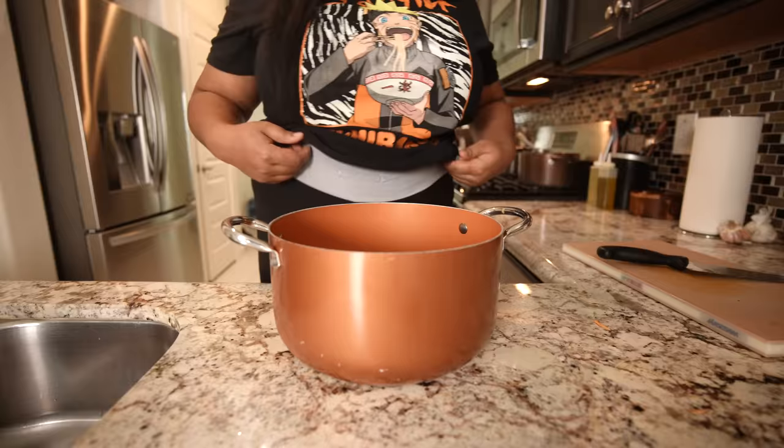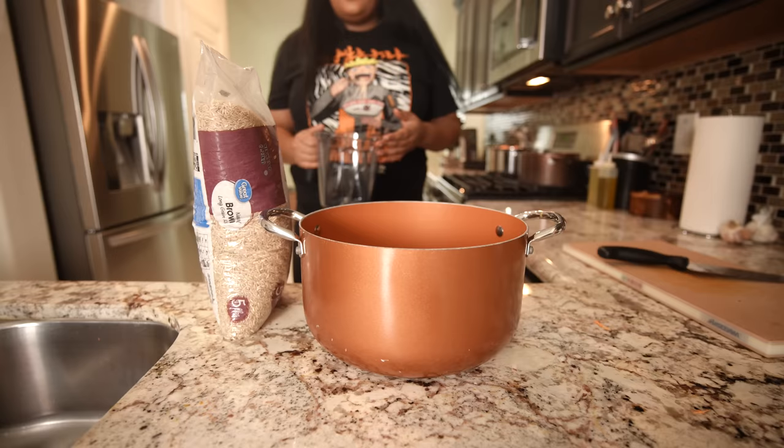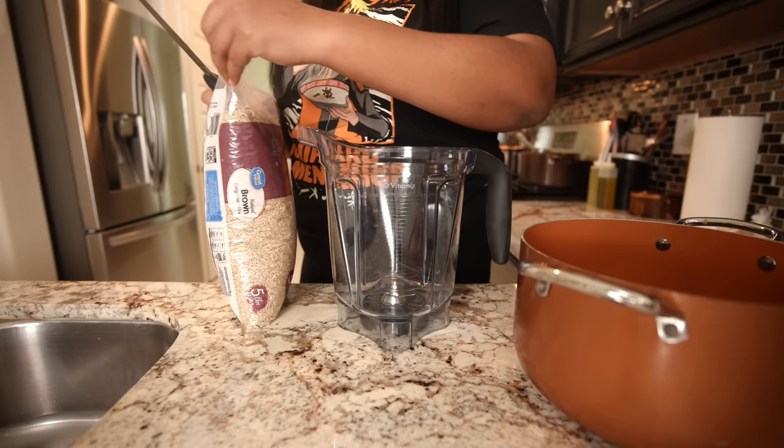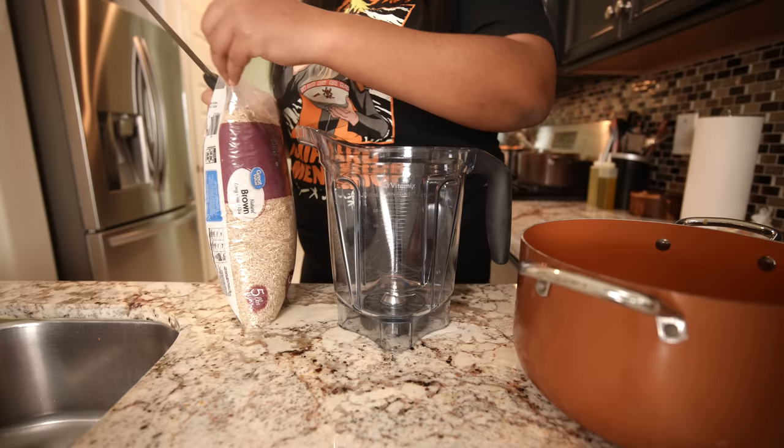So we're gonna do the rice — I do nine cups and 18 cups of water. I just realized looking for the measuring cup that I don't have the cups since moving. This container had eight cups in it, so I'm gonna use this to measure out the water. Normally I have one cup and do it one at a time, which is so tedious. That's gonna be way easier.